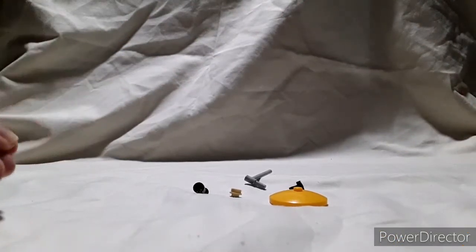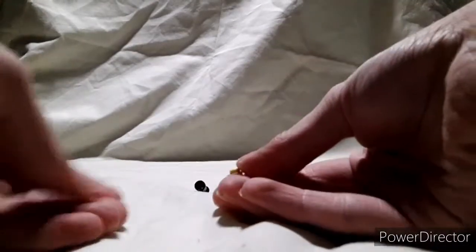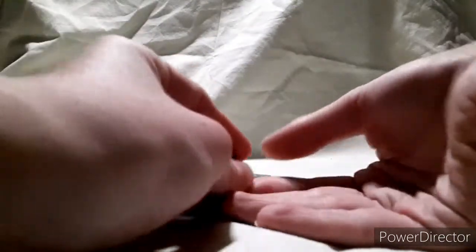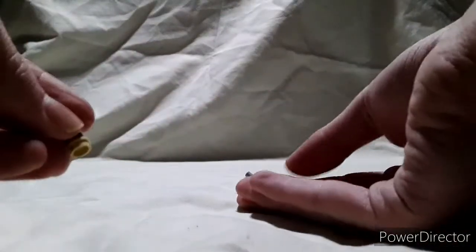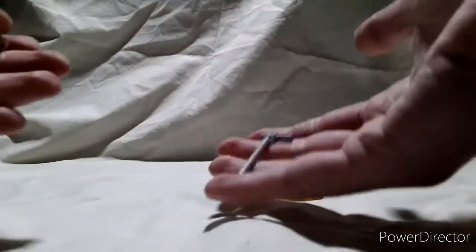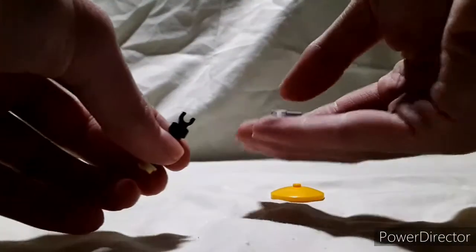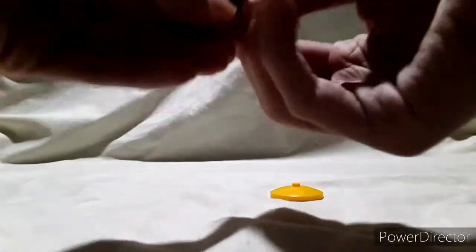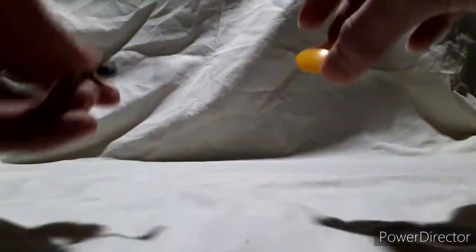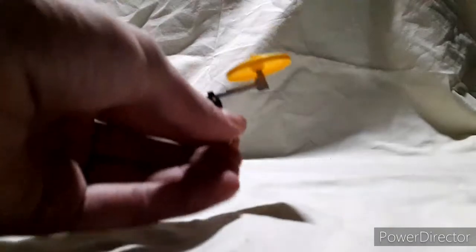The last cymbal-related piece we're going to build is the ride cymbal piece. We're going to start with a 1x1 circle plate, a 1x1 torch piece that you see in a Minecraft set, and this 1x1 with a clip on top from a Lego Call of Duty set. On top of this, you take this special piece from a Lego City Fireman set, stick that to the end like that. Make sure you angle it like that, then take this 4x4 satellite dish and just put it on like this, and you've got your ride cymbal and stand.